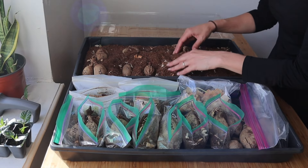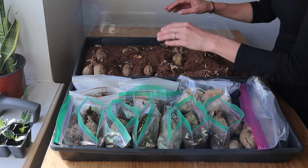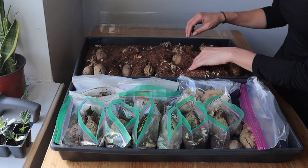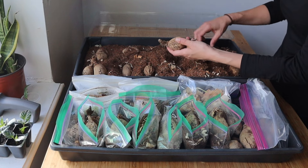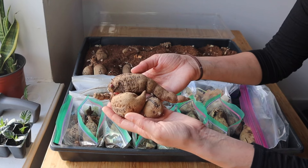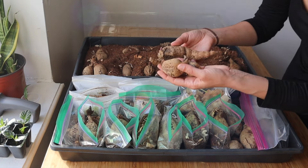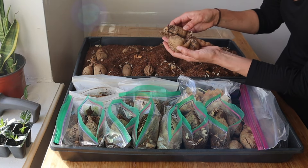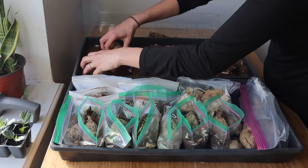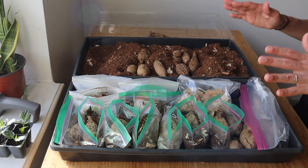I've gone through everything, taking them all out, and I had some mystery tubers as well. These are the good ones. There's a few here I don't really want to plant - this is from a seedling I grew last year from a saved seed, and I just don't really have space for it. If anybody is interested in having it I can give it away. Everything else I can plant, but I've already promised some to a few friends.